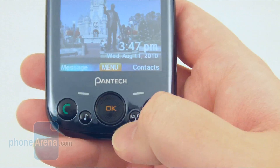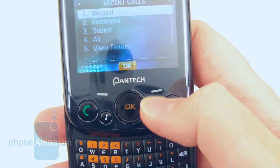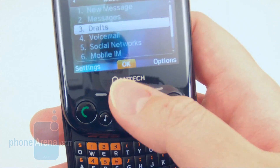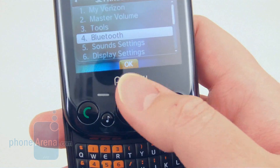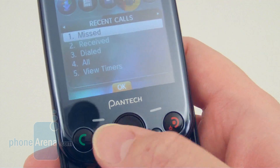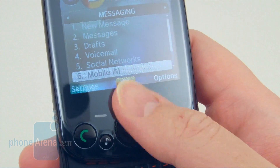Below that, there is a touch-sensitive optical D-pad that you use for going through the menus. You just have to move your finger left or right, or up and down. Unfortunately, at times it can be somewhat problematic to use, so we kind of wish there was a more traditional D-pad here instead of the optical one, as it's more of a novelty than any functionality.